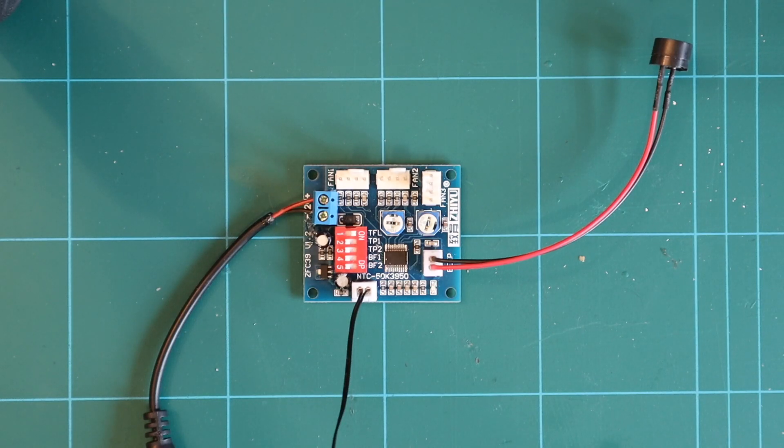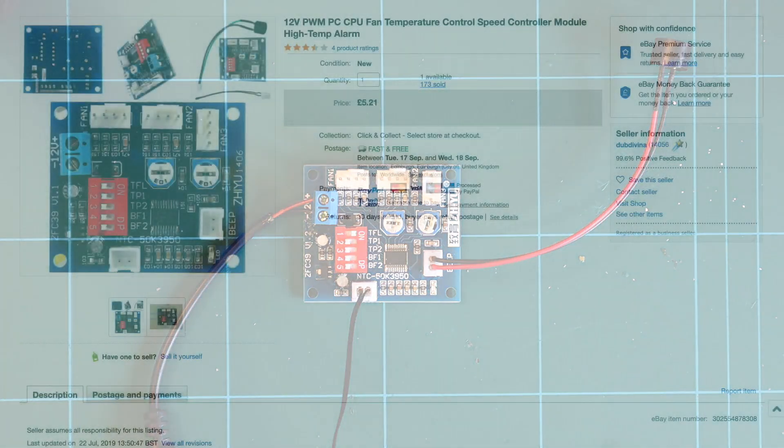I thought I would make this video because there is quite simply no information online about this particular circuit board which you can see in front of you right now. This is a 12-volt pulse width modulation PC fan temperature-controlled speed controller. I'll go through the actual description in a minute — I bought this one on eBay, I paid five pounds 21, I think it was a UK-based seller.